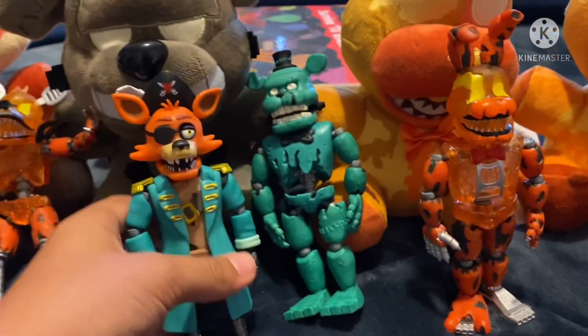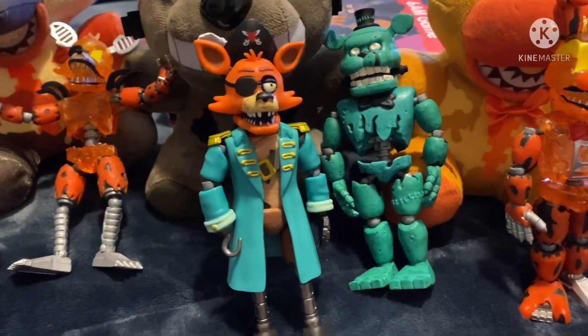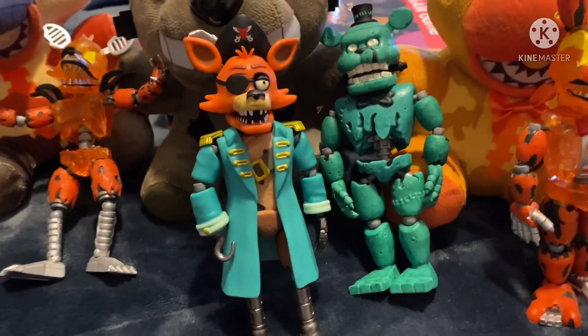Overall, Captain Foxy's action figure is really good and I'm going to have to give him an 11 out of 10, just like Glitchtrap.